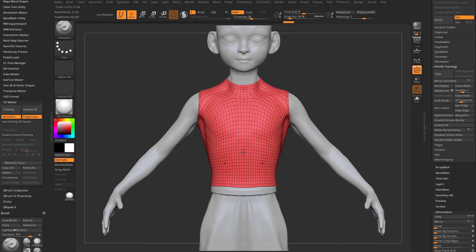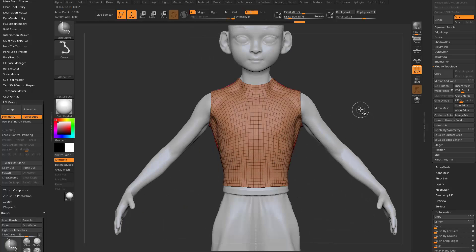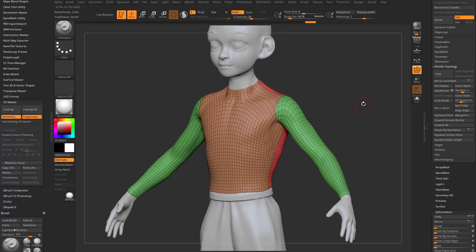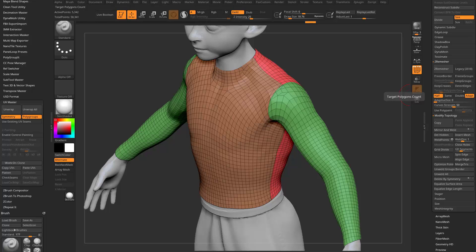Hold down Control-Shift and tap the middle part of the shirt. Go to the side view, hold down Control-Shift, and keep tapping once as we drag so we can slice through the shirt front to back. Control-Shift-Tap to bring everything else back. The geometry is a little messy, so let's go into ZeroMesh again — Half. This time we'll turn on Keep Groups to keep our polygroups. Smooth Groups down to zero, and hit ZeroMesher.